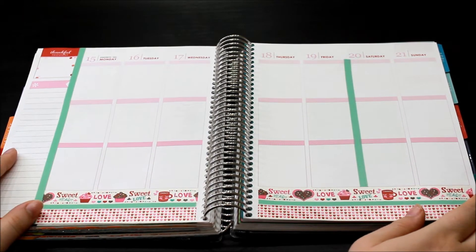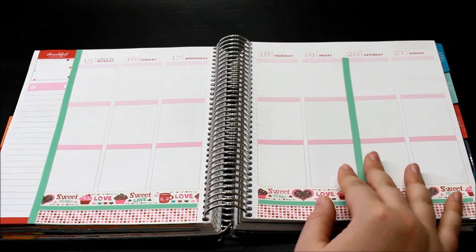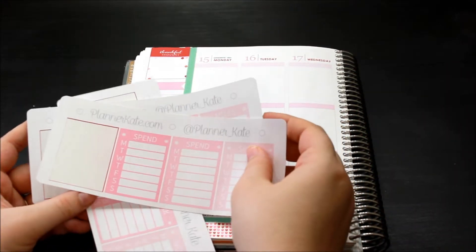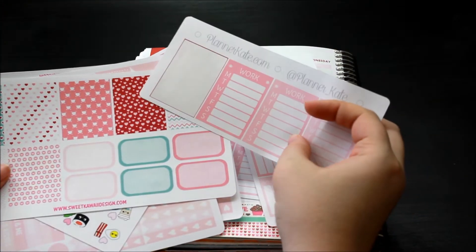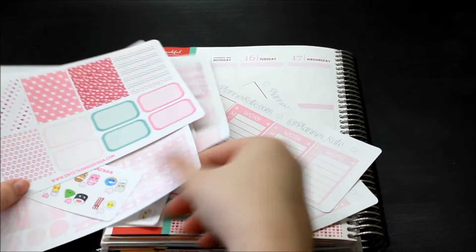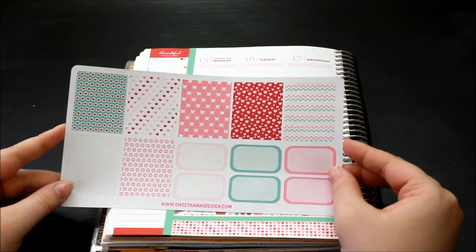I love the way this looks with the little pops of this minty color — I'm not a huge pink fan so this really helps me a lot. Now I'm going to go ahead and work on my sidebar. I'm going to use my usual Planner Kate sidebar stickers: spend, miles, and work. I think I'm going to pull the darkest pink, which matches pretty well with these half boxes over here. Most of this kit is very very pale, so I think bringing a darker color on the sidebar will help a lot.